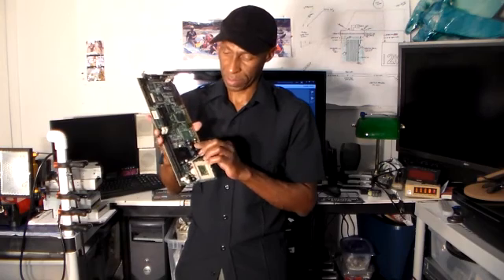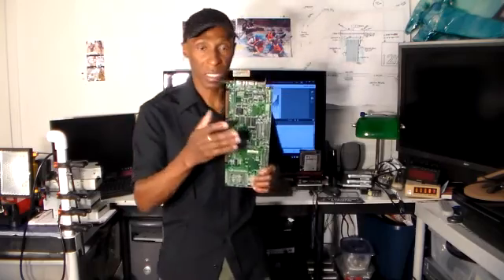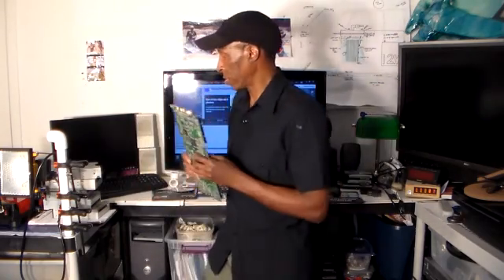Also on circuit boards, I've desoldered a lot of the capacitors, bridge rectifiers, resistors, and any component that I could reuse. I would take my soldering gun or my heat gun, turn it over, and just simply desolder them and store them for future use.